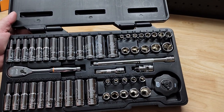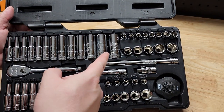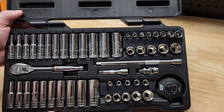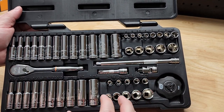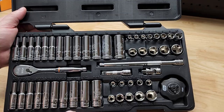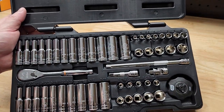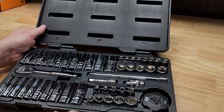One thing that really stuck out to me right away — look at how big that number 15 is, you can see it from way over here. I have old man eyes and I normally can't read sockets, but that is very crisp and clear. So someone in my position may really benefit from how big the numbering is on these.